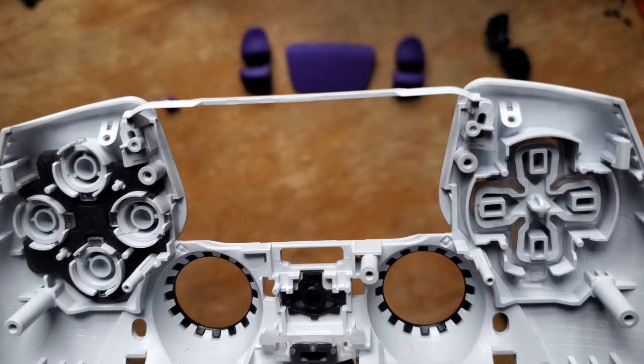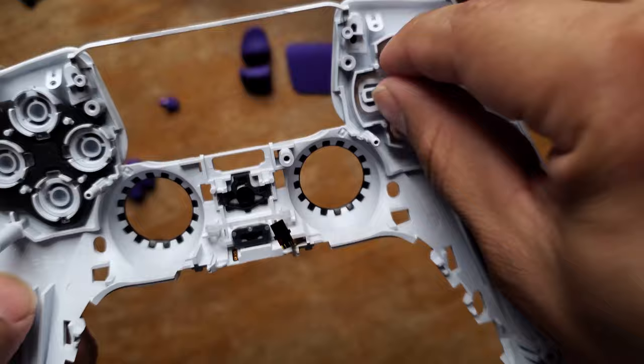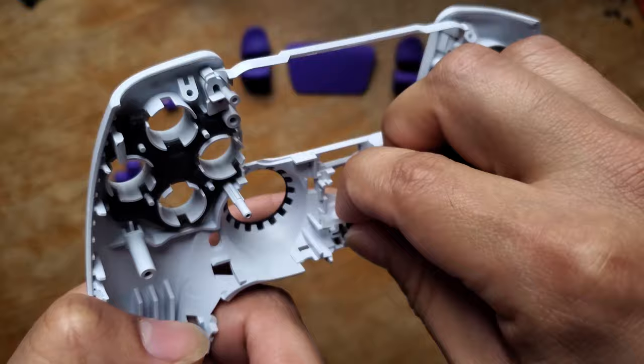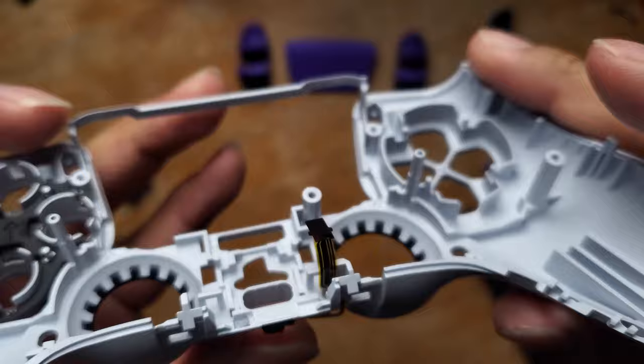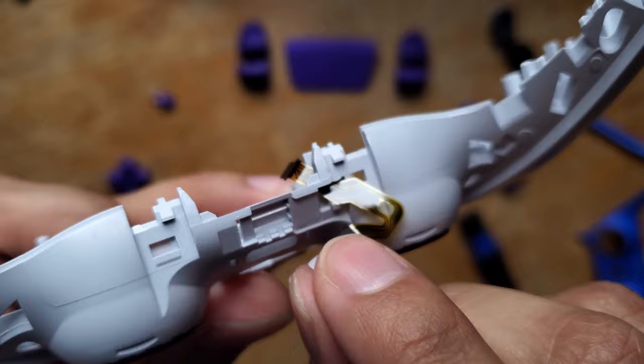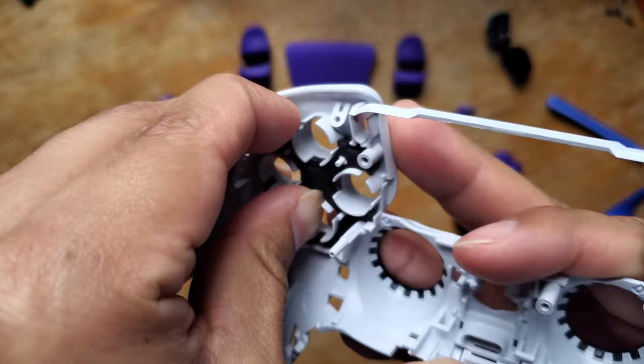You can take out all your buttons now. For this one you can just face it on the front — this comes out. Make sure it just doesn't get stuck. Here you have another pad — pull that one out too.